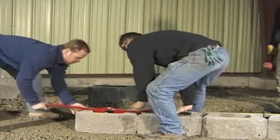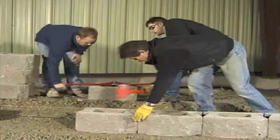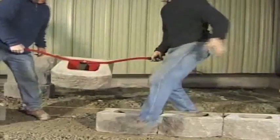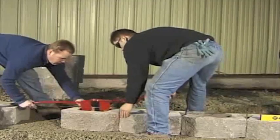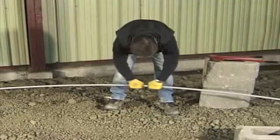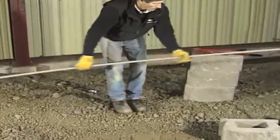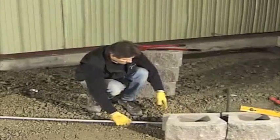A rubber mallet should be used if unit height and alignment adjustment is needed. A PVC FlexPipe may also be used when aligning curves.